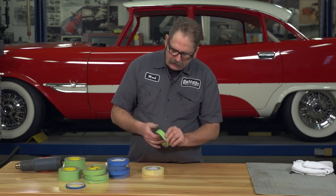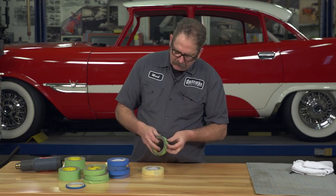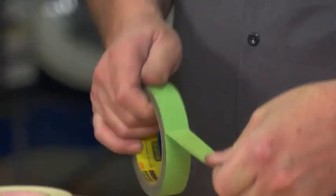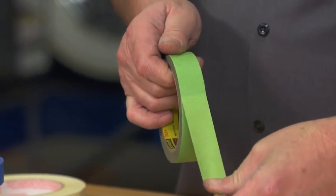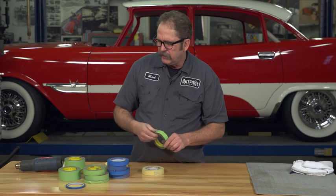The one I particularly like is the green auto body type masking tape. You can mask off your car and parts, it will stay on for a long time, and then come off cleanly when the time comes.